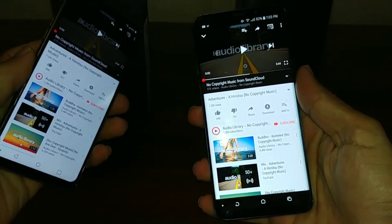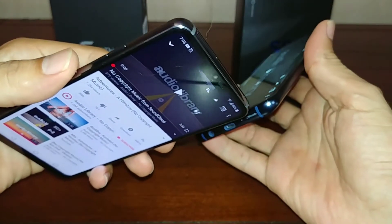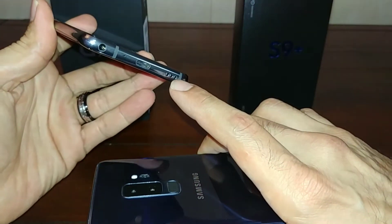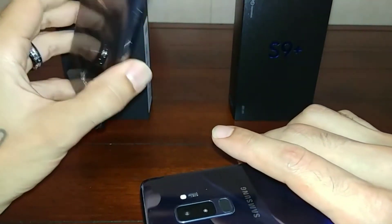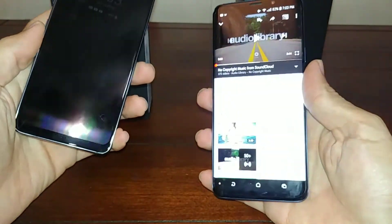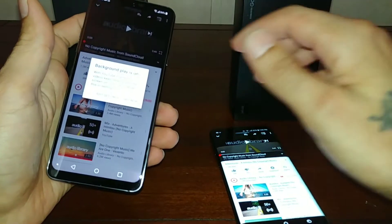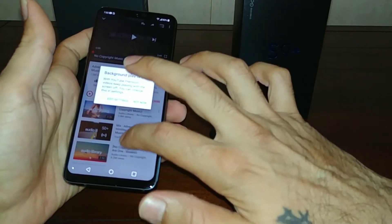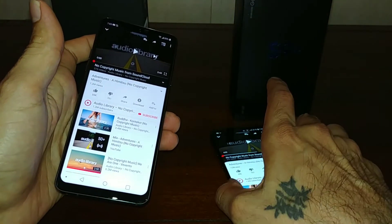The S9 Plus has stereo speakers — one coming from the earpiece up top, and then the bottom-firing speaker. All your lows come out the bottom and your highs through the top. The LG G7, on the other hand, has a bottom-firing mono speaker, but it's what they're calling a boombox speaker, which uses the entire resonance chamber — the hollowness of the phone — to amplify sound. The S9 Plus also has Dolby Atmos on the regular speakers, while the LG has DTSX but only through headphones.